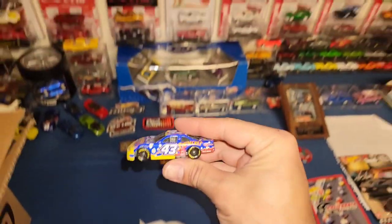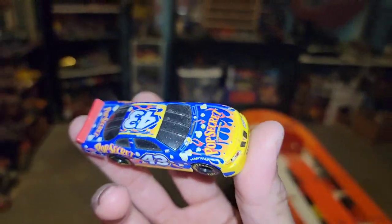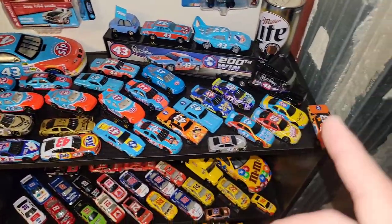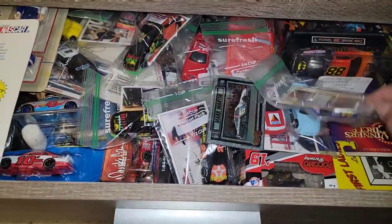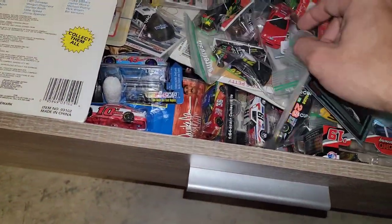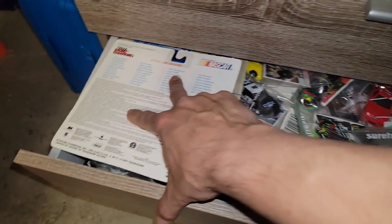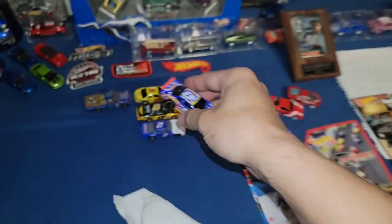Next up — here we go — another number 43 Pop Secret, and this one has the flames. I think I may have just gotten this one recently. This drawer is just full of NASCAR. I want to say I just got one with flames too — might be in here somewhere. Either way, this thing is awesome looking. Love the flames on it.